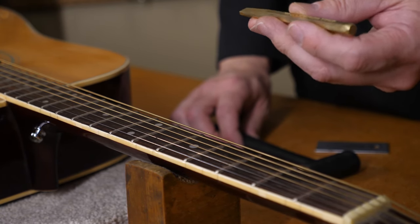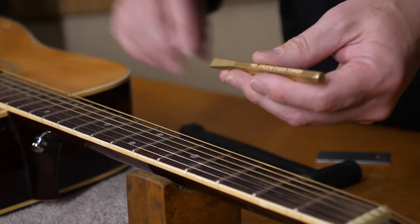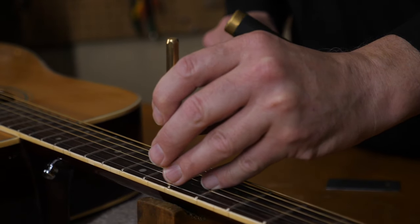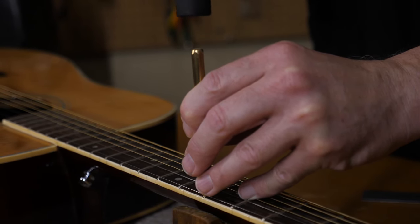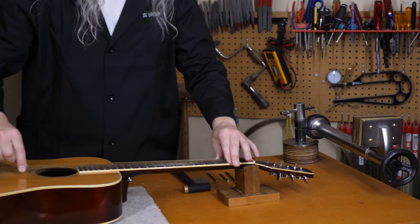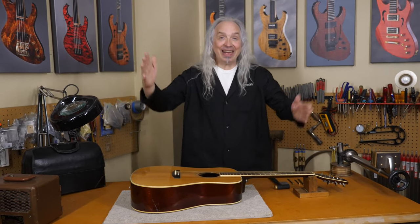So real simply, I use the Fret Setter. You don't even have to take the strings off — that's what's really awesome about this. Set the end of the tool over the crown of the fret and just give it a little tap. Fixed!